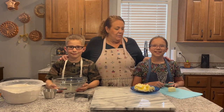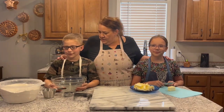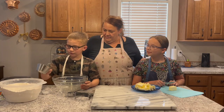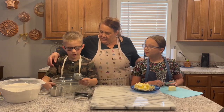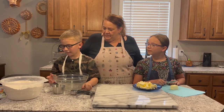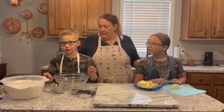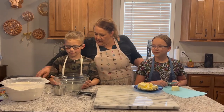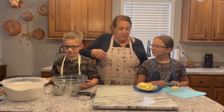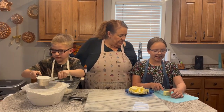Hi everybody, today we're making pie crust because we're going to put together some pumpkin pies. I'm going to put in two cups of flour and a quarter cup of flour and one teaspoon of salt and one teaspoon of sugar. Then I'm going to whisk it. Okay, measure your stuff in the bowl.